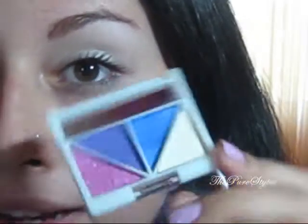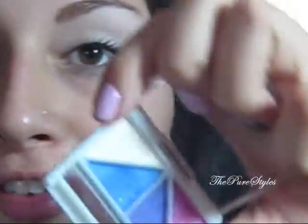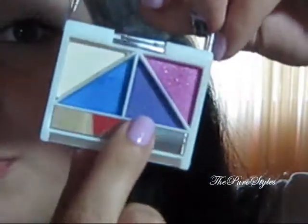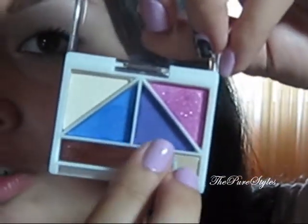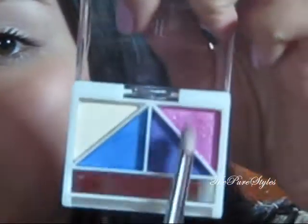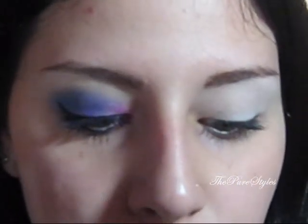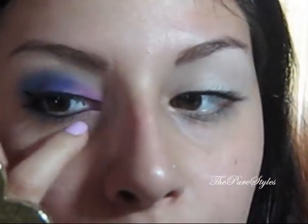So this is the e.l.f. quad in Punk Funk and these are the colors — a purple and a blue, and that's pink and white. The first thing I want to do is pick up this pink color with a pencil brush — this is the SF219 brush from Sigma. I want to pack this color on the brush. The pink is very opaque so be careful with that.